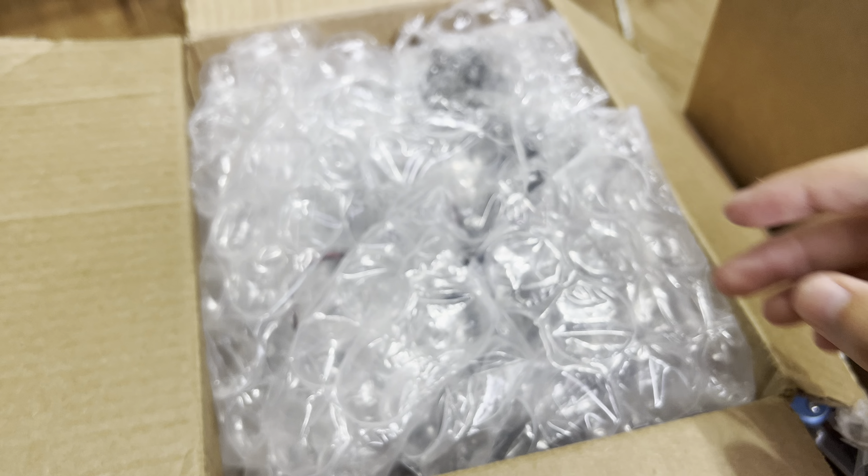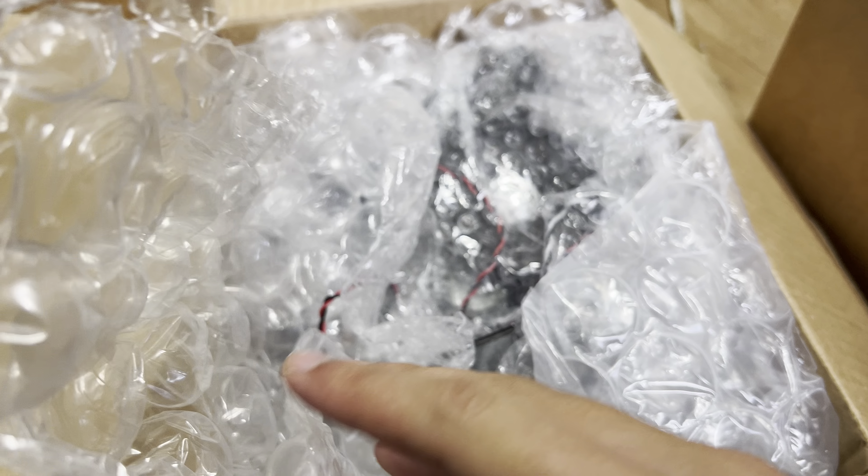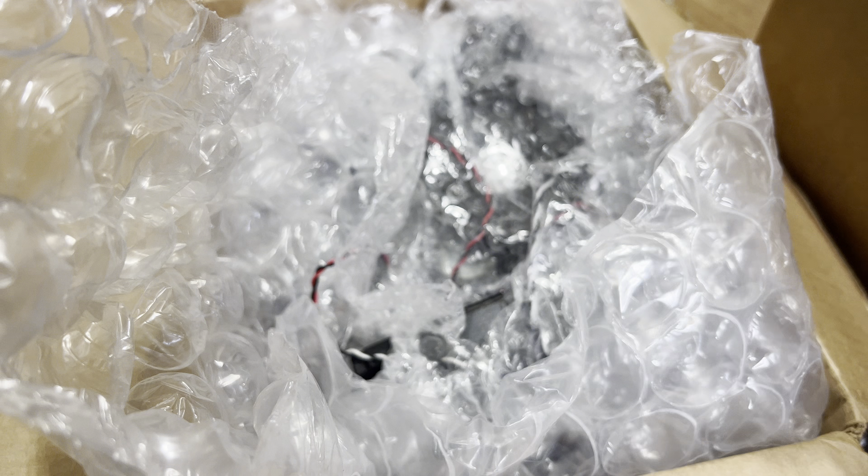I got the box open. There's a lot of bubble wrapping, plus these are TV speakers. I'm going to set my phone aside and show you each of the speakers. They're all packed in precariously — I hope these are all in good condition.